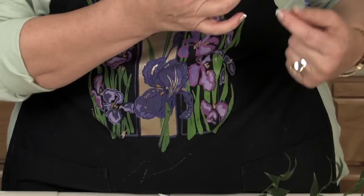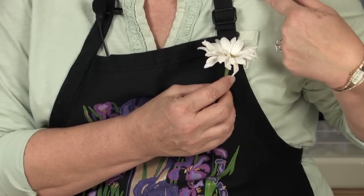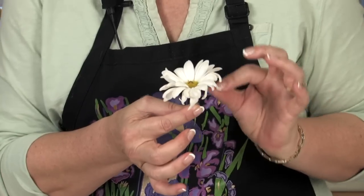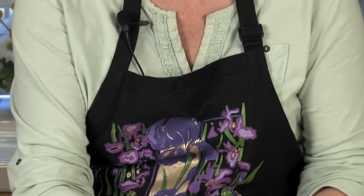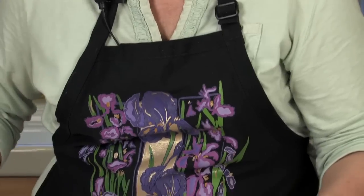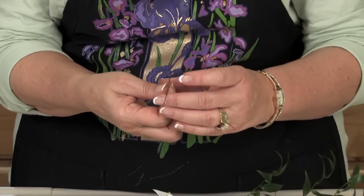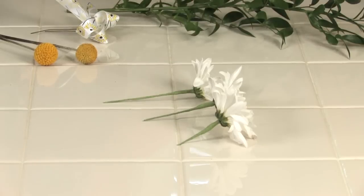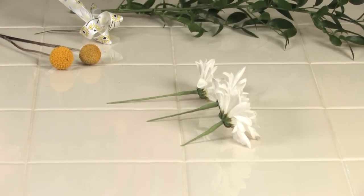Because you want your flowers to all be worn at slightly different elevations or angles, when I cut my next two wires I'm going to cut them at different lengths as well. That way, when I put it all together, it's already built in to be at different lengths. Now I have three wired flowers, all with different length stems.